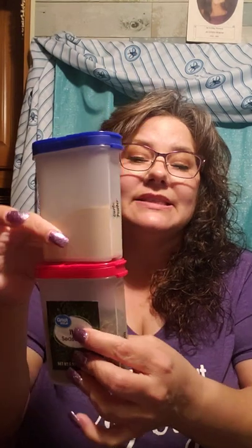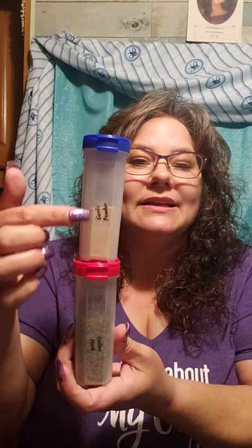Along with that, we also have our seasoning containers. They come in a set — one-cup containers for the tall ones, and then the smaller ones, which I'm guessing are maybe a half a cup. These are our smaller containers, and the one-cup containers stack very nicely on top of each other in your cupboard. You can also label them and see what's inside because they're see-through. I like to put a label sticker on the outside as well, just in case my seasonings get turned around in the cupboard.